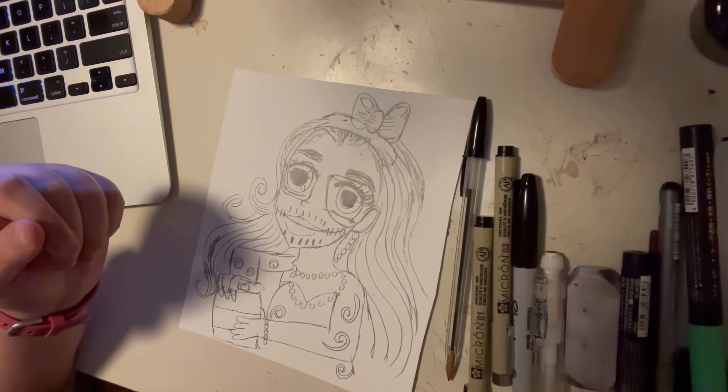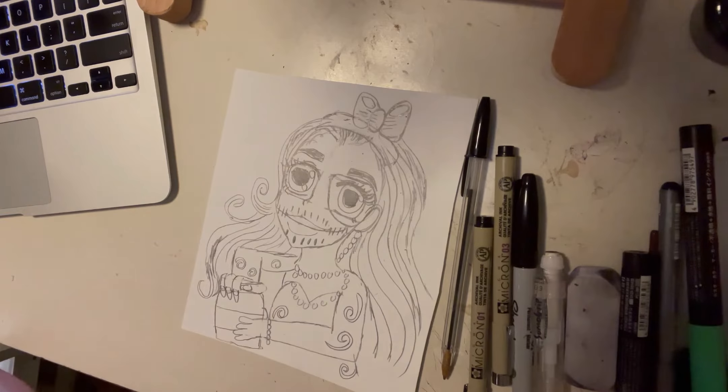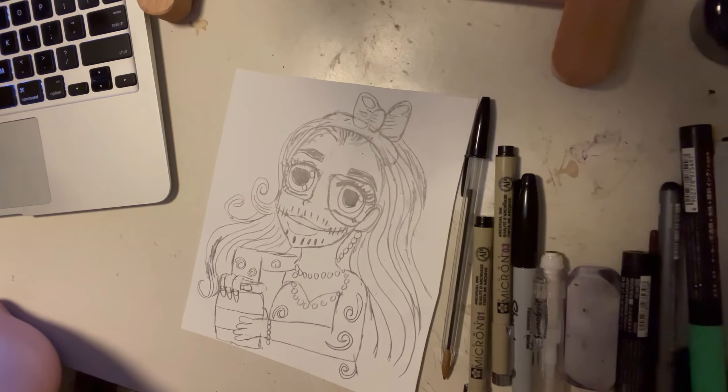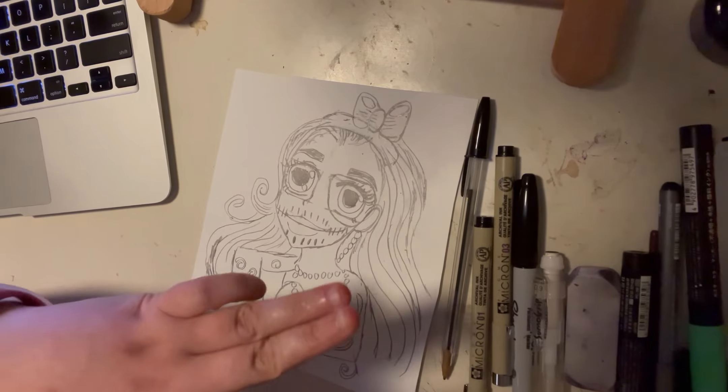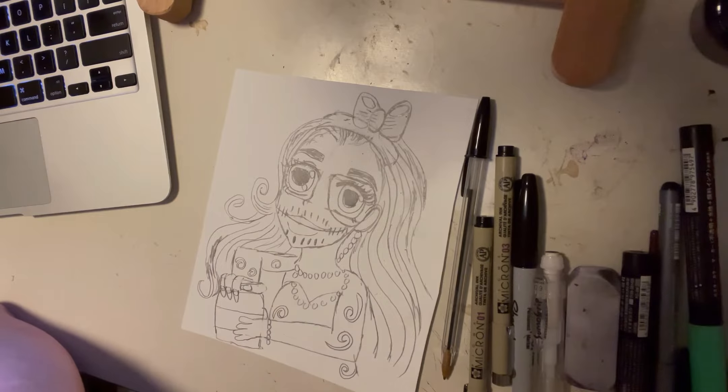This is the most excited I've been about art in a really long time. Who knows, this might be the start of something. We're going to get started with the speedpaint — hopefully it turns out well. If you have any questions, let me know down in the comments. We'll be going back to my cute style after Halloween. Don't forget to subscribe and hit the notification bell!